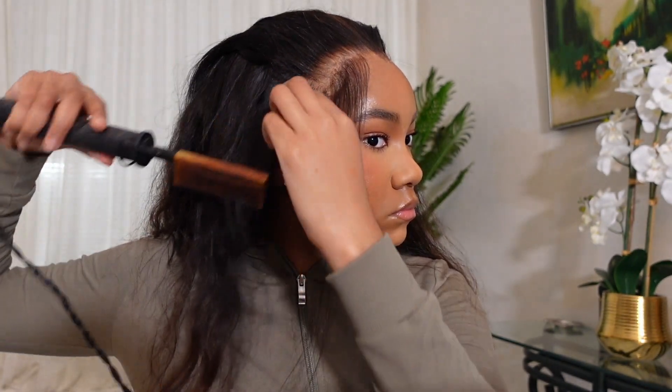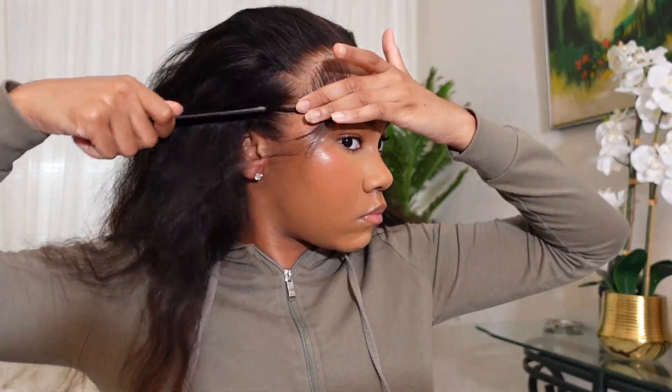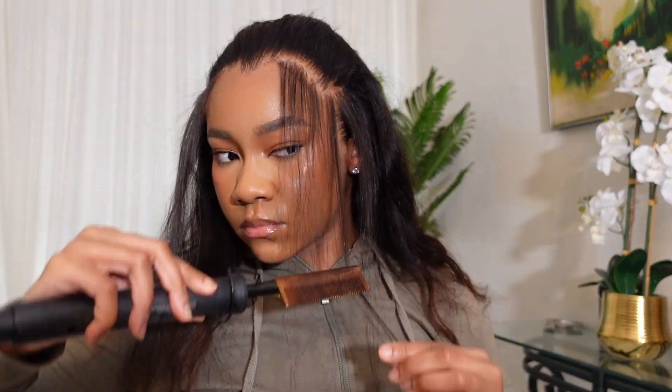This is what you call a lace front wig, not a lace frontal wig, so the parting space on the side is limited — but it does go deep in the center. Regardless, my little part on the side is possible so I'm gonna do it, because this is the hairstyle I wanted and it was undebatable.